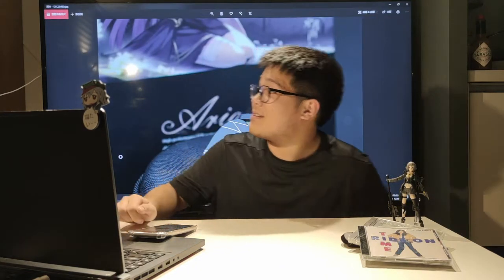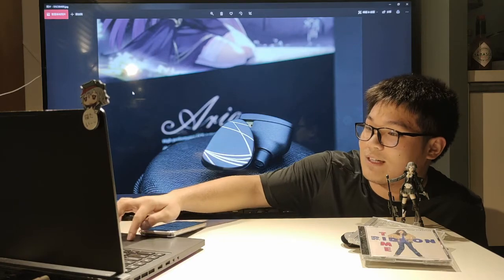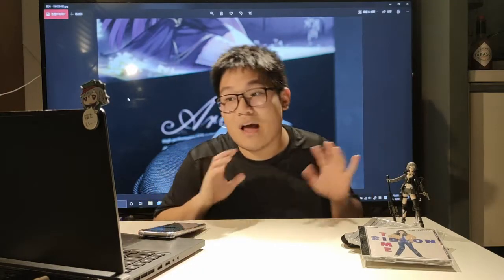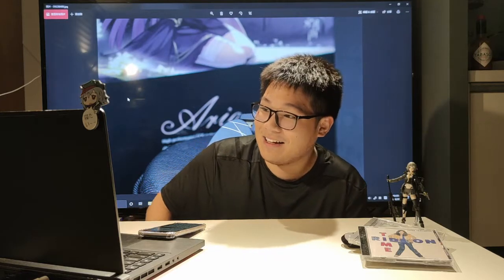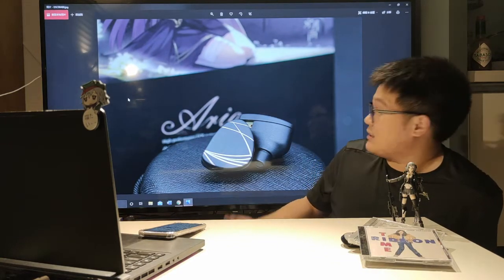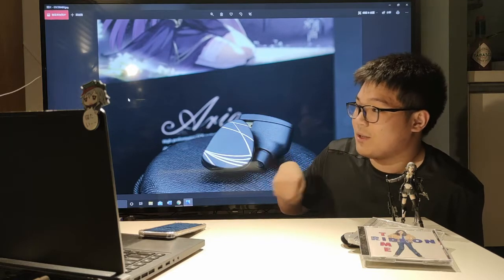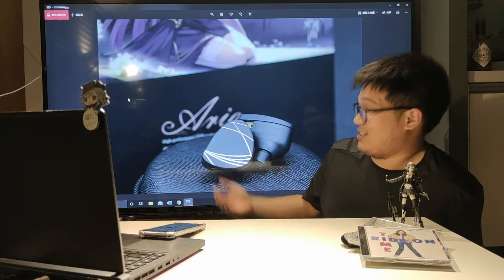But we have the new kid around the block, and the new kid is the Moondrop Aria. It's $30 cheaper. It's already very cheap at $80 compared to the $110 Starfield — it's slashed it by about 25%, which is quite a lot. And from the looks, you don't feel like it's getting cheaper. It's got the same sort of gold hue and similar color, but it has a matte black finish to it. A lot of people like that — I'm not one of them, but a lot of people really do prefer this pair over the Starfield in terms of looks.